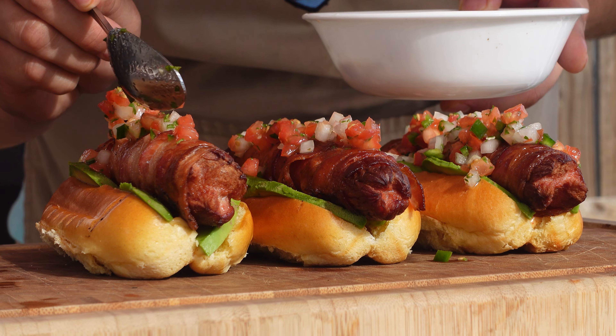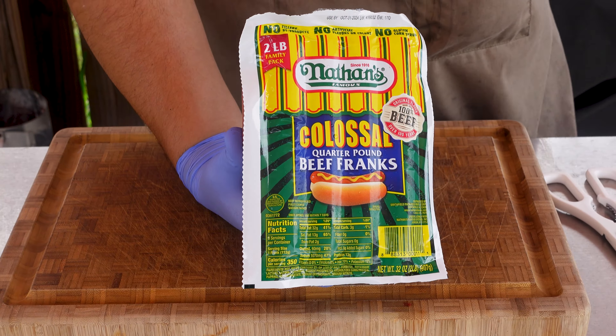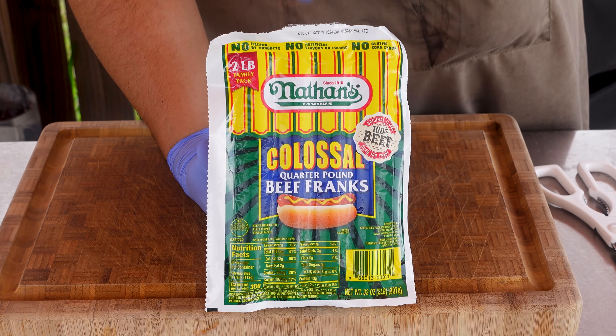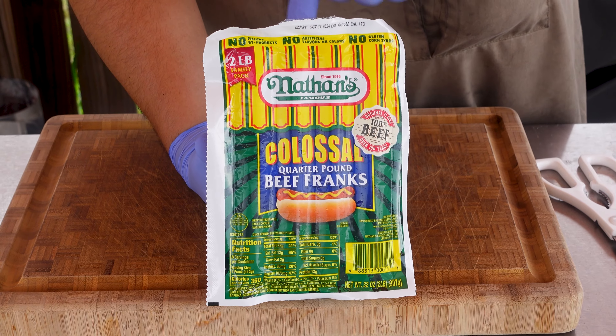You don't have to leave the country to eat these amazing Mexican hot dogs. For our bacon-wrapped Mexican dogs today, we're going to be using Nathan's Colossal Beef Franks. I've never seen these before, never eaten them before, but I know that these have to be good.